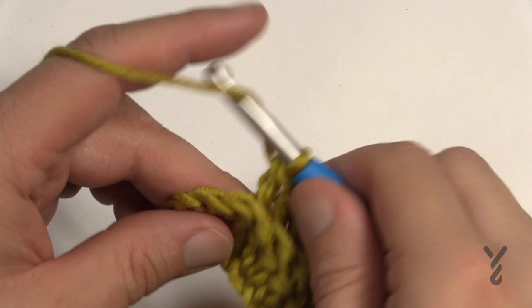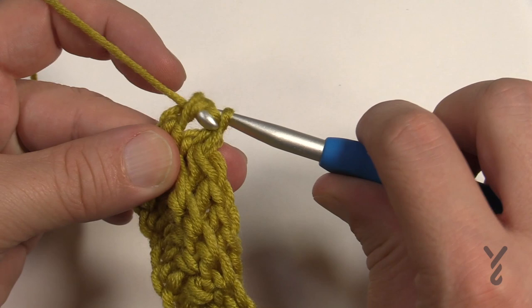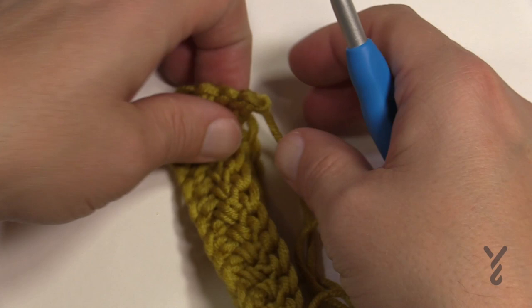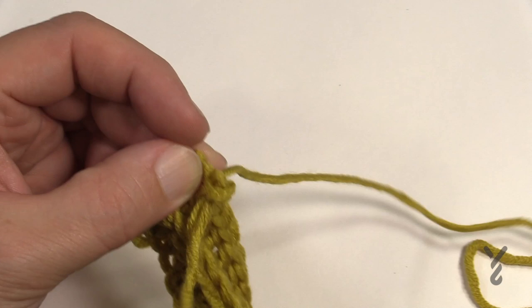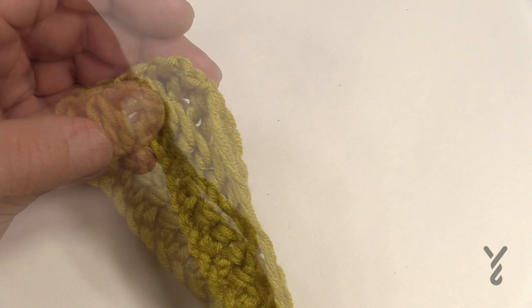Coming up to the very end of the row, do a back post double crochet around the turning chain as well. That concludes this color for the duration of this panel. The designers have designed for maximum yield so you don't really have much waste — this is all you have left at the end. I'll lock it into position and weave in the yarn tails at the end. Now switching colors to begin row three.